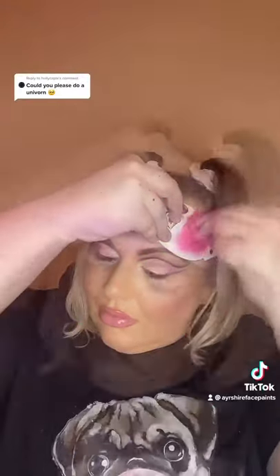Time for some pink love hearts. And more love hearts. Now for the face gem. And yes, it's wonky.